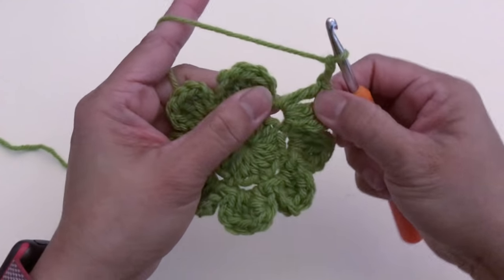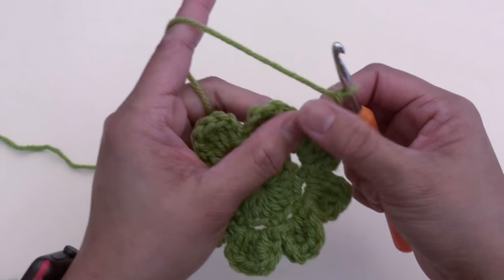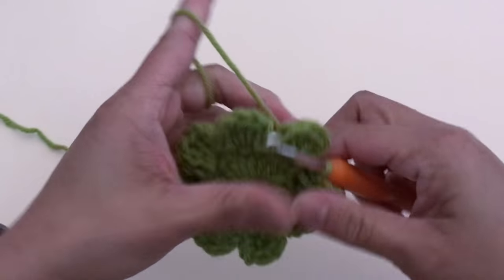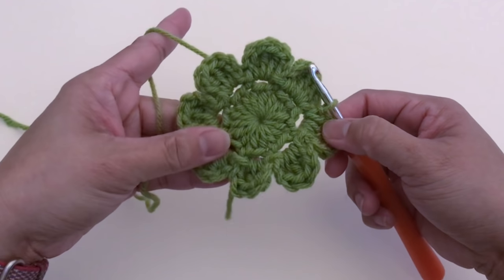After you made petal number eight, chain two, finish up by slip stitching at the same chain-two space. This is how it looks — we're done with layer number one.